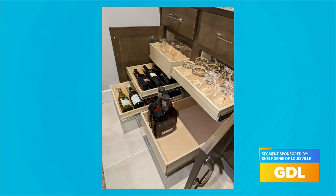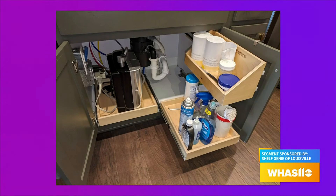What about organizing Tupperware? Yes, that is one of the other common frustrations we hear. In all of our glide-outs we can also put dividers so that you can organize your containers and your lids separately. Everyone's frustration is having a jumbled mess of Tupperware and not being able to find the lid that goes with the container. We allow you to keep everything organized and access the very back of the cabinet — pull out the glide-out and grab the lid and container you need with ease.